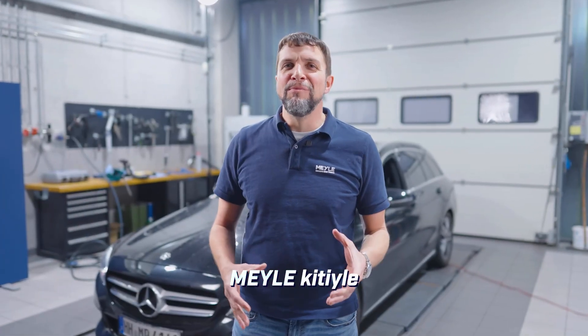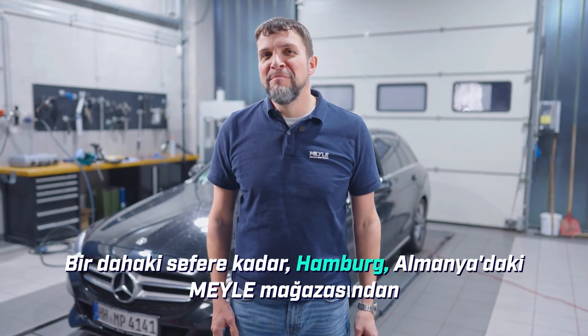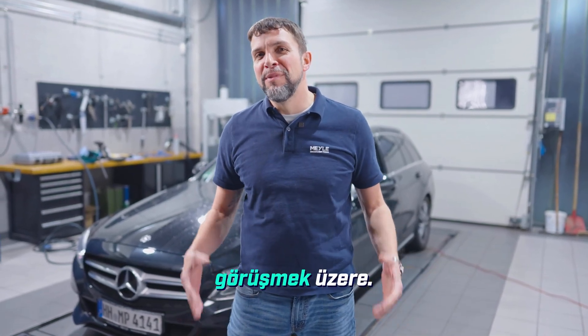Keep in mind this was all done with the Myla kit — all of the parts that you needed — and you saw that it wasn't all that difficult. Until next time, we'll see you from the Myla shop in Hamburg, Germany.